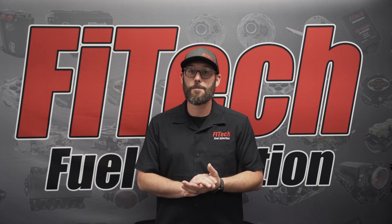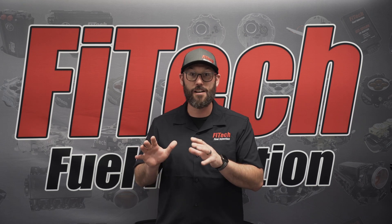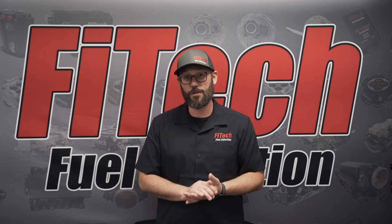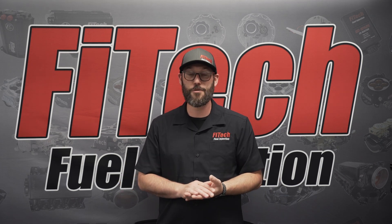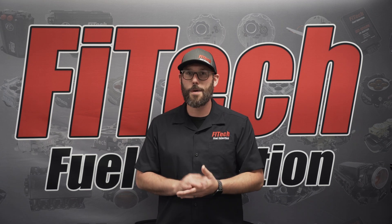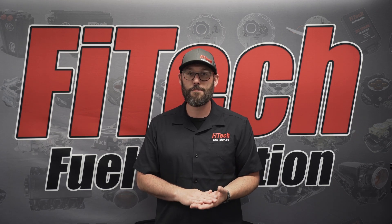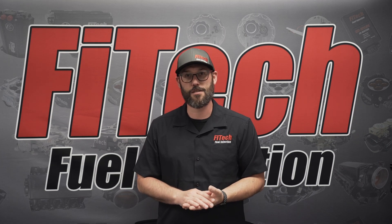I hope this helps you out with any questions and installation with one of the PowerAdder EFI systems. If you have any additional questions regarding today's topic, or suggestions for future topics, please comment them below. Also visit our website, phytechefi.com, and find the support tab — there are additional tech videos in that location as well.